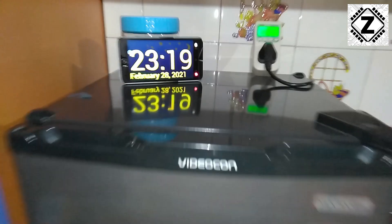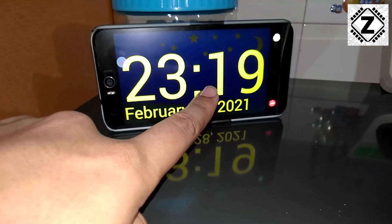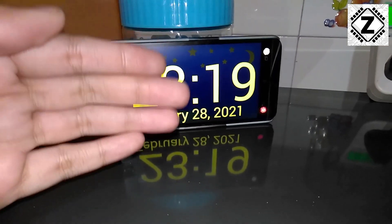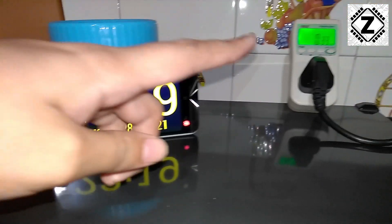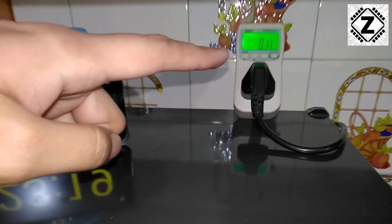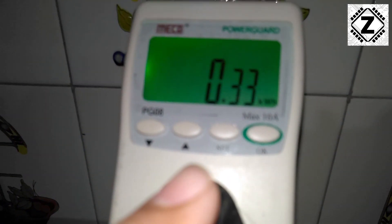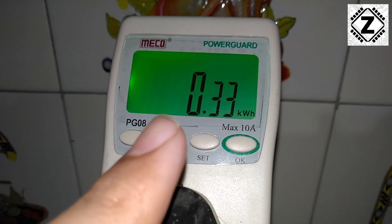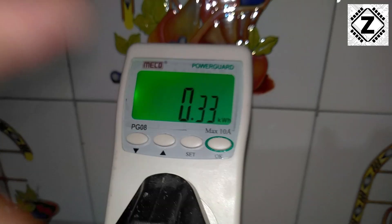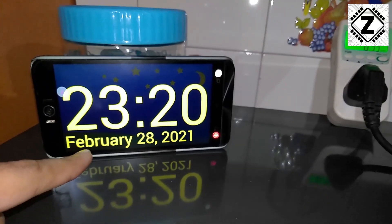Welcome back — we are at the mini fridge once again. Today's date is February 28th and the time is 11 o'clock at night. The first reading was on February 26th, so exactly 2 days have passed. I have been closely observing this power meter, and it now reads 0.33 kilowatt hours. This is not 3 units — it is 0.3 units, or one third of a unit, consumed over the course of 2 days.